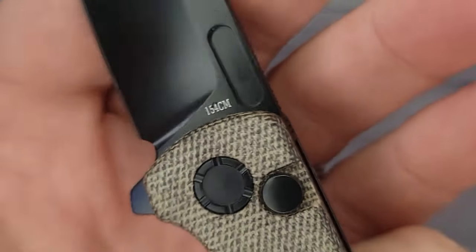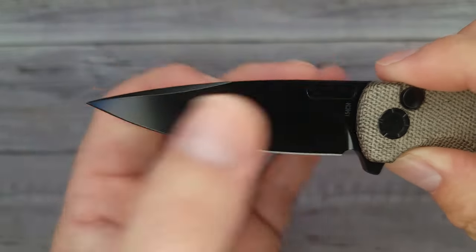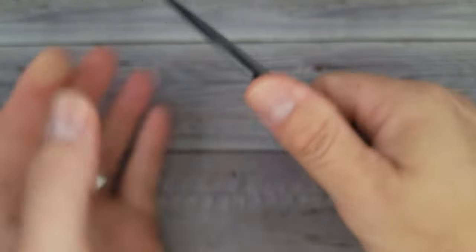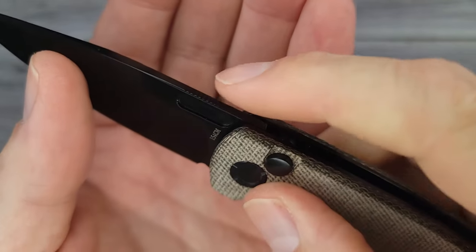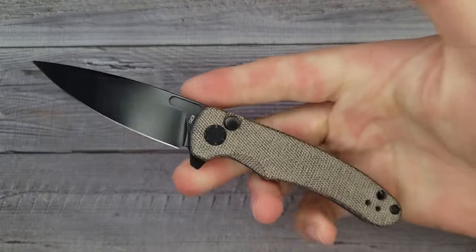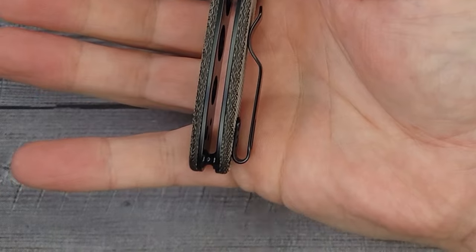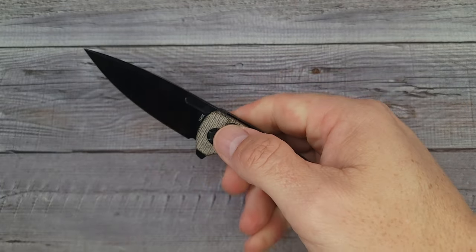This has 154CM blade steel and it has a little fuller up here which you can use if you want to slow roll the knife, but I really like the shape of this drop point. It's also pointy with a little bit of swedge action going on up here. The fit and finish of this knife are fantastic. You do have some really good jimping on the top. The jimping leaves me wanting more as far as aggression, but it is micro jimping and it does a good job. The coating takes away a little bit of the grip, but speaking of grip, the ergos are really good. I would say this knife is more for a small to medium sized hand. They do have a nice sharpening choil.